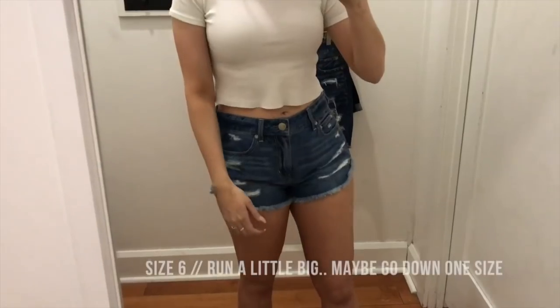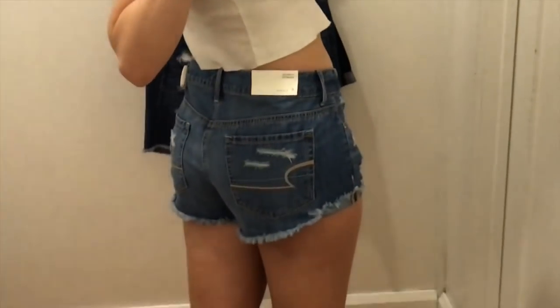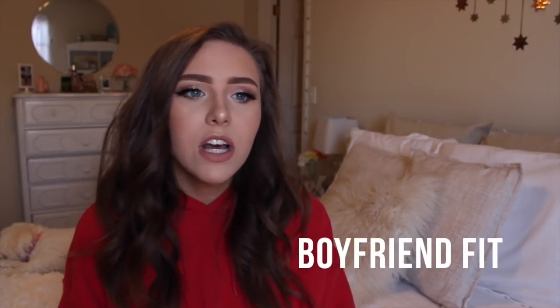Next is the Tomgirl Shorty, same inseam as all the other shorties. It's technically the same rise as the super high rise shorty, but because it's a looser non-stretch fabric, it's supposed to be worn relaxed — kind of hanging lower on the hips. Even though measurement-wise the rise is about the same as the super high rise, they just fit looser and baggier. They're not supposed to be tight on your waist; they're supposed to hang down a little bit. The Tomgirl Shorty has no stretch — it's a traditional fit, actually really similar to the vintage high rise festivals.